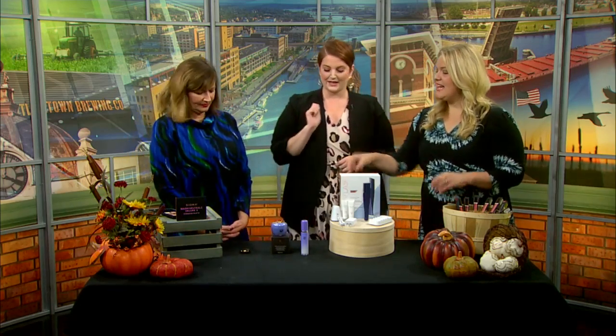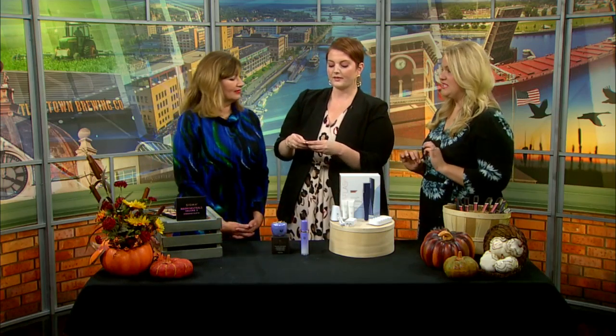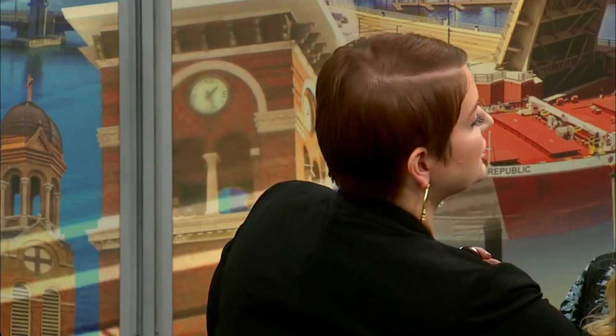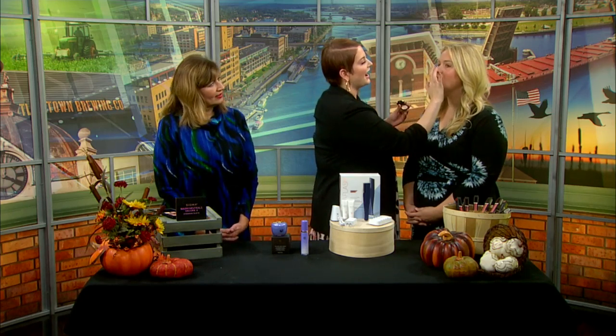Now this little tiny compact — this is Lila B, a glow and glisten illuminator. Don't be afraid to glow. It's not summer, it's fall, but you can still keep the glow going. Put it on your cheekbone area and blend. You can put a little down the nose like Rudolph, and even on the Cupid's bow. There's a difference between glow and shine. It really revitalizes the skin and makes you look a little bit more awake.